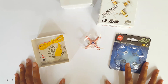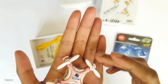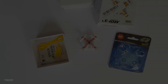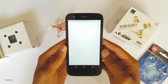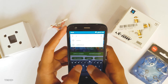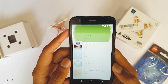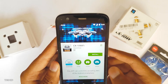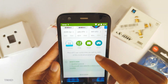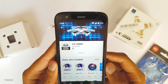Let's check out the Cheerson CX-10W Wi-Fi app on our smartphone. I'm going to show you how to install it and give a quick flight demo. I'm installing it on my Moto G on Android — just search for 'Cheerson' and install the Cheerson CX-10 Wi-Fi app. Hit the install button, and once the installation is done, open it.